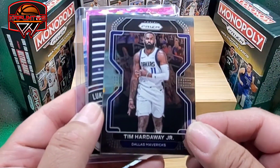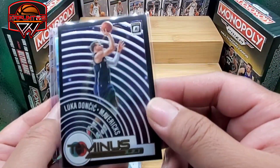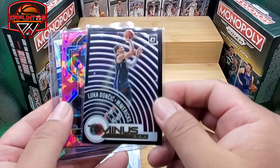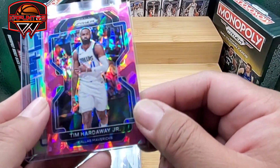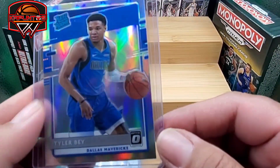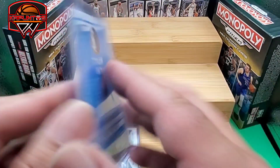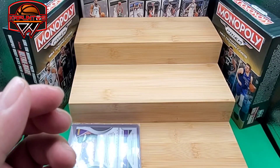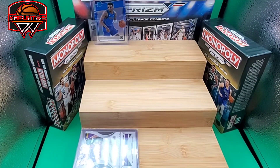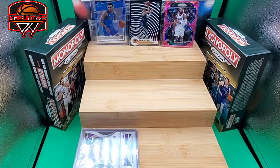That looks like a base card — Tim Hardaway Jr. with the Dallas Mavericks. We have a Luka Doncic Optic insert, a little shiny. Another Tim Hardaway — pink cracked ice. And we have Tyler Bay as a rookie. This Optic looks really clean. I haven't followed Tyler Bay much — maybe he didn't get a lot of minutes. We'll put Luka there and Tim Hardaway Jr. over there, and the base card on the side.